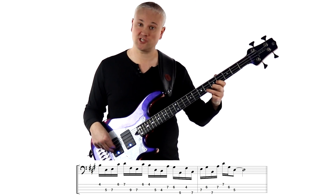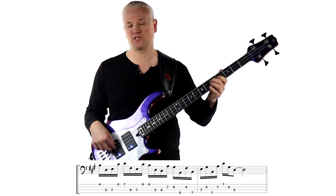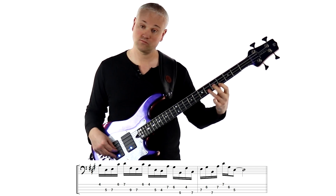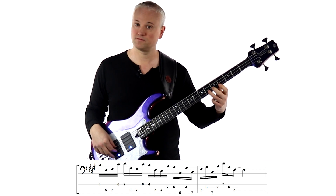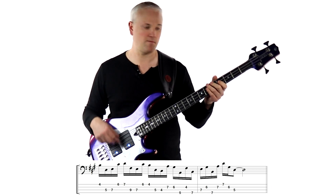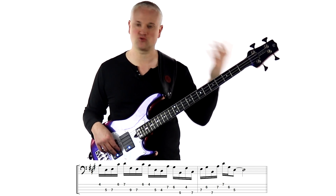Now let's add four more notes. We've got the C sharp down to the B again, back on the G string — 6th fret to the 4th fret — and then we jump down again to the D and C sharp down on the A string, 5th fret to the 4th fret. So more wide intervals. Picking hand starts with the first finger. Again, the thumb anchor is moving to the A string and back. Okay, so just play up to there in isolation round and round.